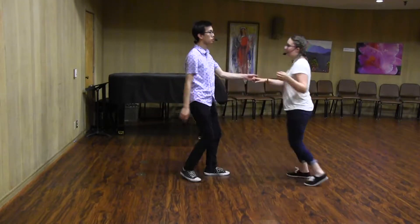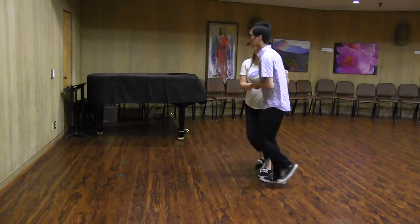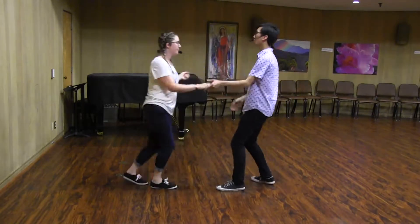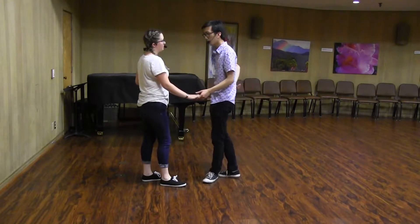We did a shoot ba-da, shoot ba-da — just the regular six-count send-out: a shoot wa, shoot ba-da, shoot ba-da. We talked about how that triple step is what gives your follower the momentum.